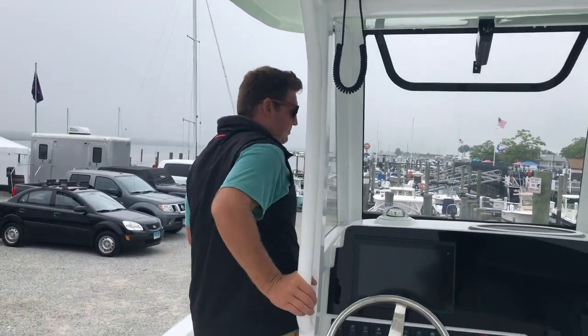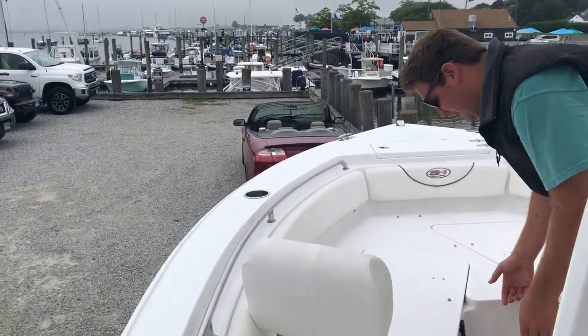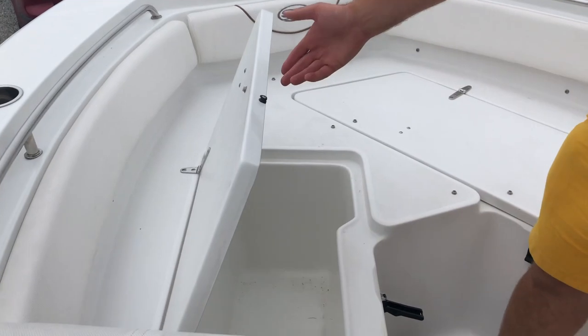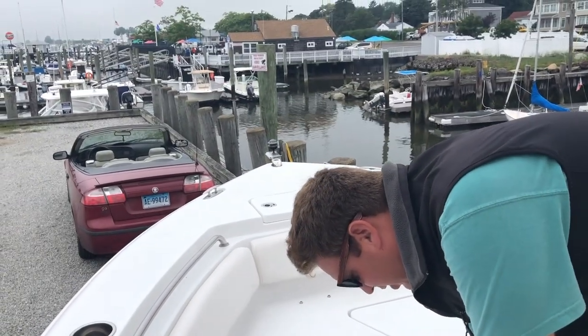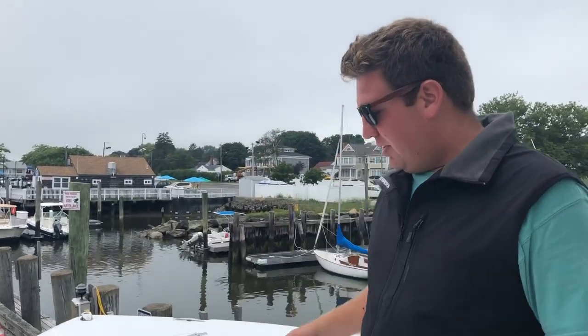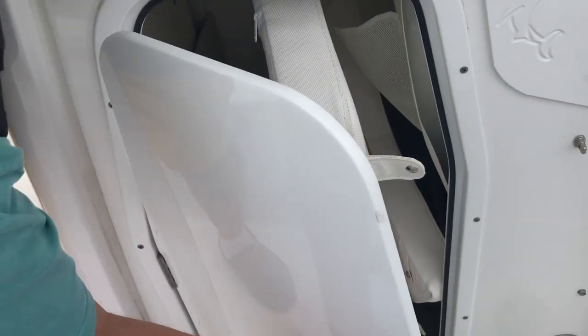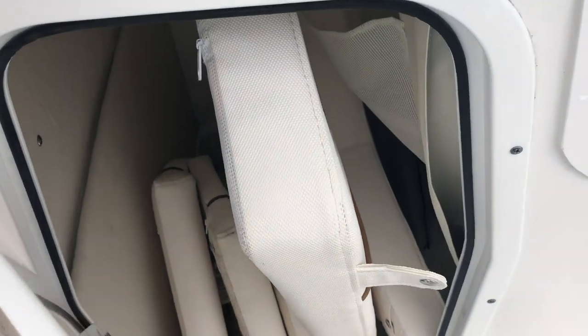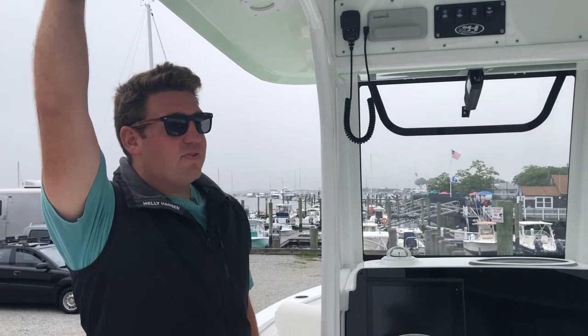Up forward we have this big forward seating area — the cushions aren't on it right this second, but again, gas shocks. You have the drain down there that goes directly overboard instead of into the bilge, same as on all the boats. All of the lockers are insulated so you can use them for fish, storage, beer, or whatever you like. And in here, just like on the other boat, there are cushions right now but there's also a head in there. That's it for the 235.